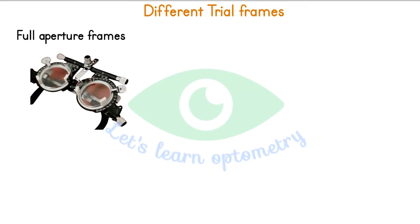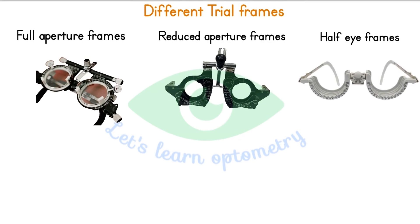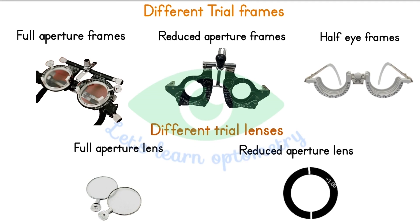We have different types of trial frame in different trial set designs: full aperture frame, reduced aperture frame, and half eye trial frame. Each type has its own benefits and is available based on different companies. Types of trial lenses include full aperture lens and reduced aperture lens. We commonly use a reduced aperture frame with a reduced aperture lens in our trial set.